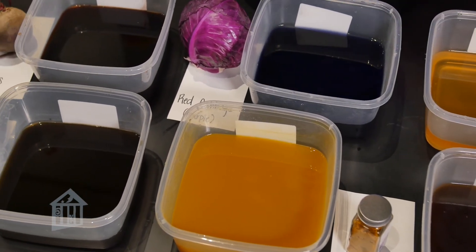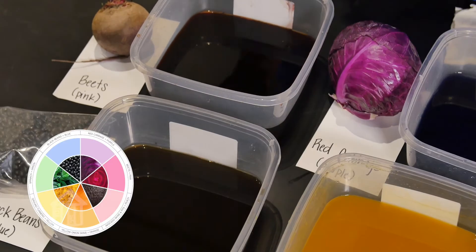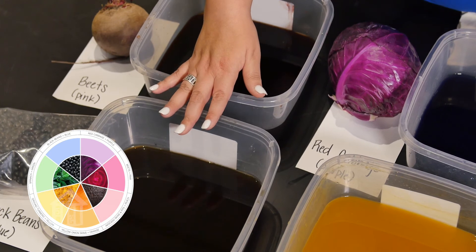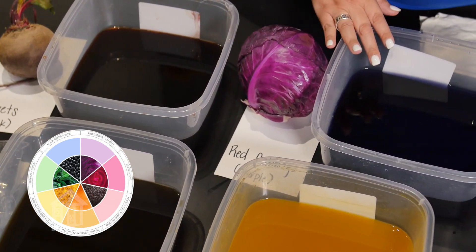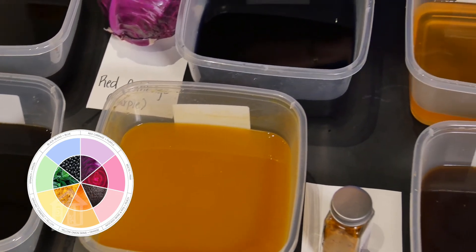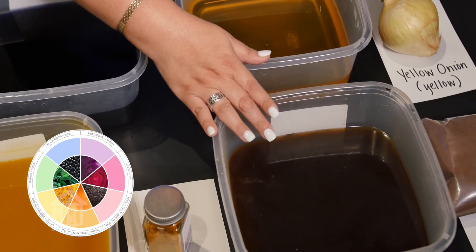You can then transfer the lukewarm dyes to plastic containers for safety and for easy dyeing. For beets, you will have a pink solution. For black beans, it will be blue. For red cabbage, it will be purple. For ground turmeric, it will be orange. For yellow onion, it's going to be yellow. For coffee grounds, it will be brown.